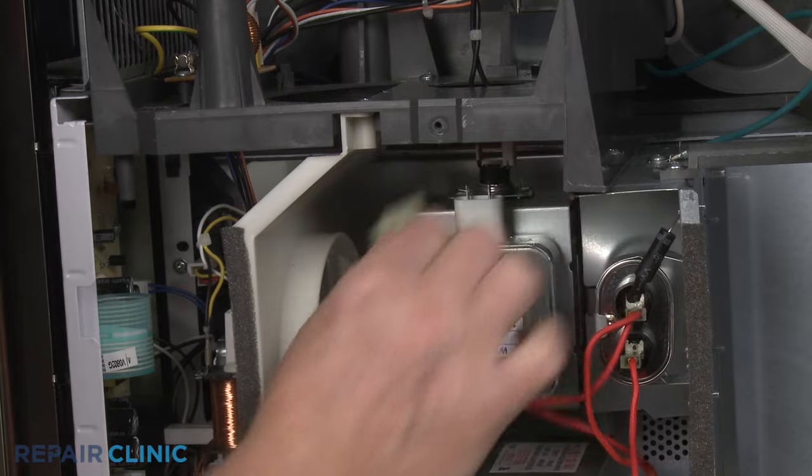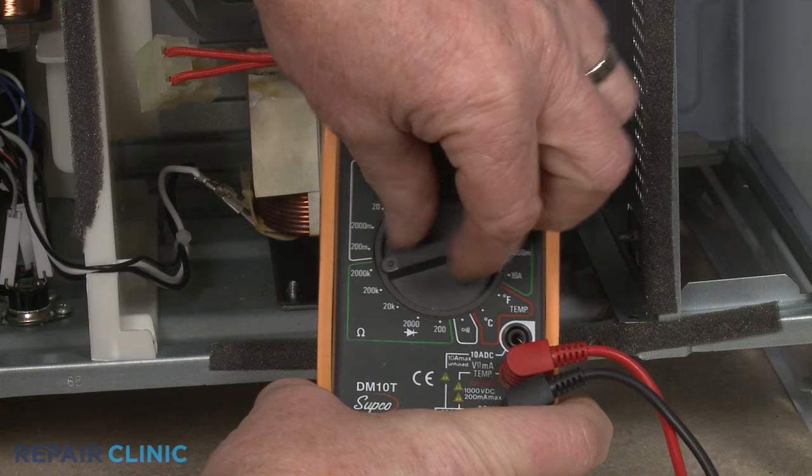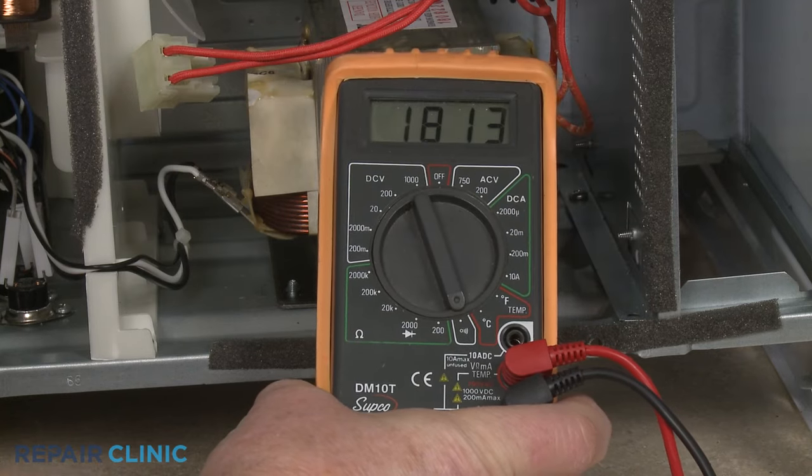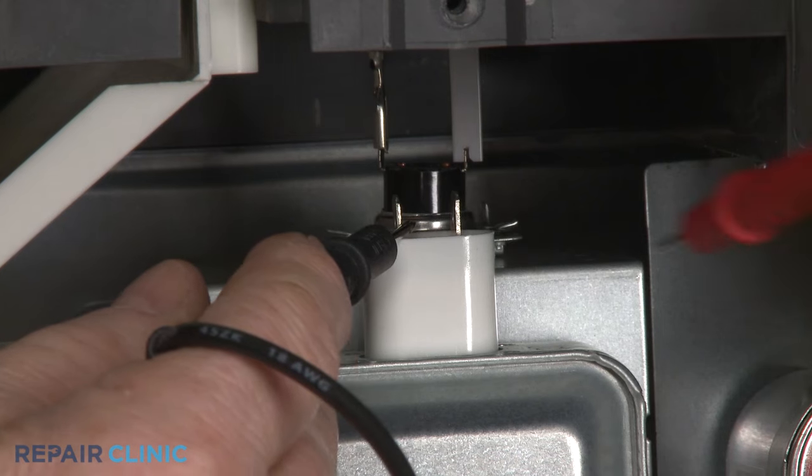Now rotate the multimeter's range selection dial to the lowest setting for ohms of resistance. Contact the black meter lead to one of the magnetron's terminals and the red lead to the other terminal.